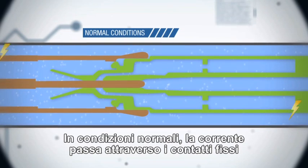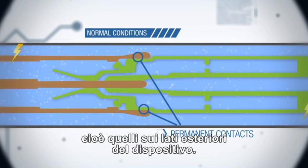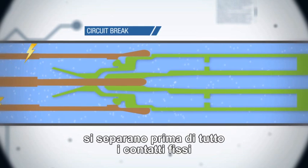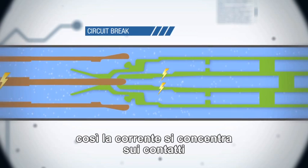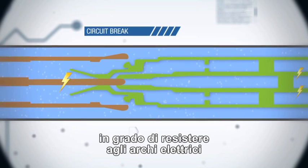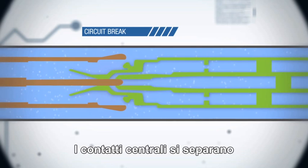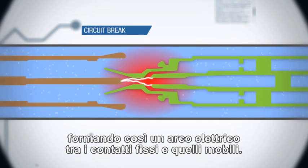Under normal conditions, the current flows through the permanent contacts, those at the periphery of the device. In the case of a circuit break, we begin by separating the permanent contacts. The current then concentrates in the contacts situated at the centre of the arc chamber. Composed of more solid material, capable of withstanding electrical arcs, they are called arc contacts. The central contacts separate, thus forming an electrical arc between the arc contacts.